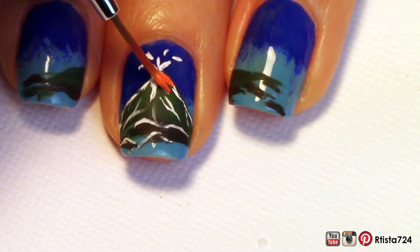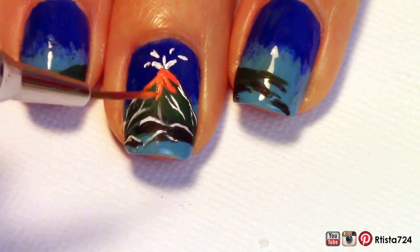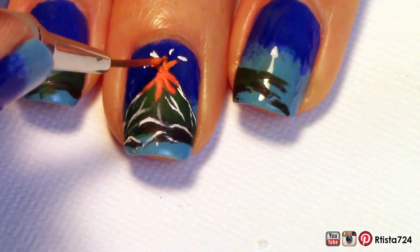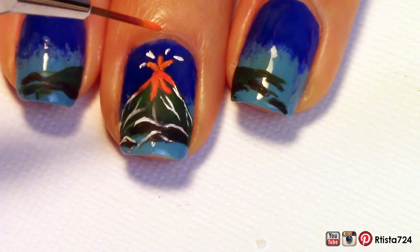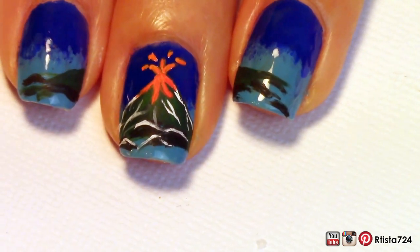After that, I went in with some orange acrylic paint for the lava. It's starting to look like a real volcano. This is actually inspired by a real volcano in Costa Rica, which is where I actually bought my beach cover-up. I just thought it was so beautiful, I had to put it on my nails. I continued to outline with some more white paint.